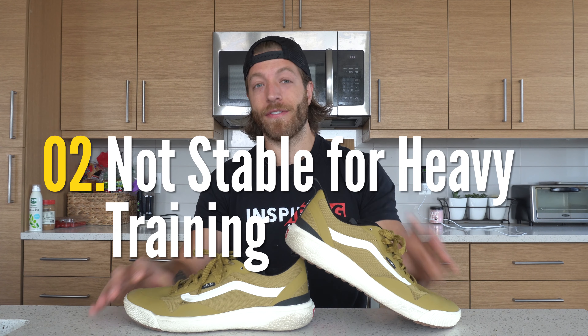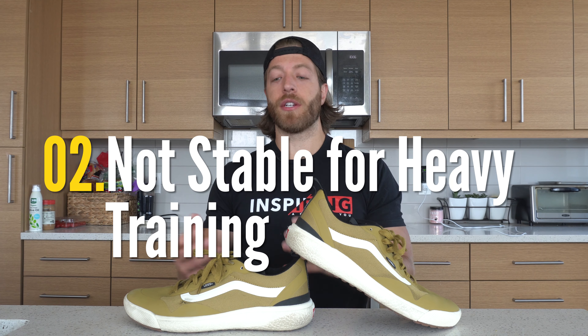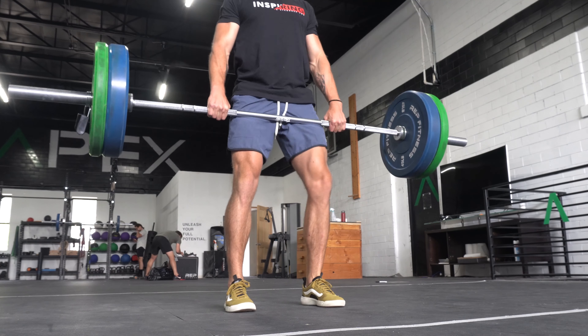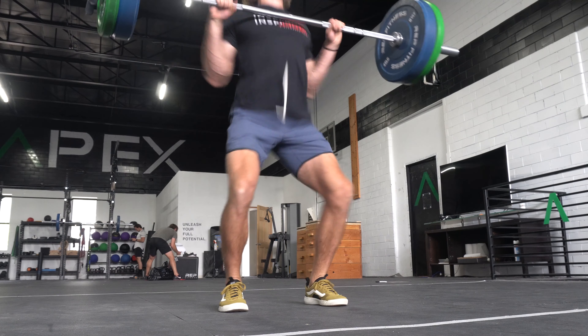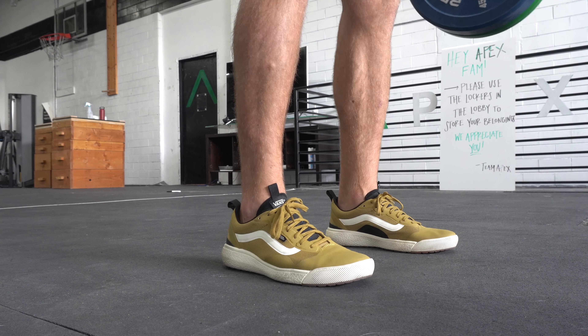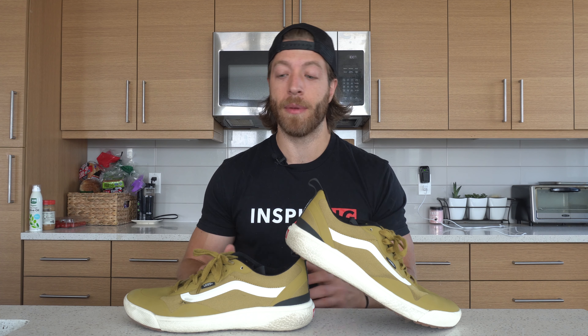The second con is that if you want this shoe for training, this is not going to be the best bet for loading. I would cap loading to about 315 pounds — the midsole is lightweight and responsive but definitely not the best for stability. So cap your loading to about 315 pounds. Just don't skate or load heavy in these shoes and I think you're going to really enjoy them.